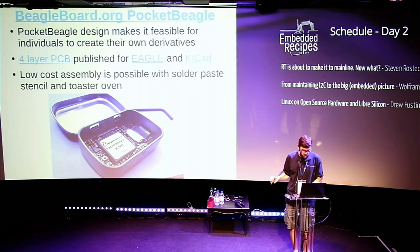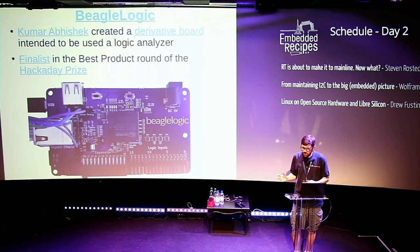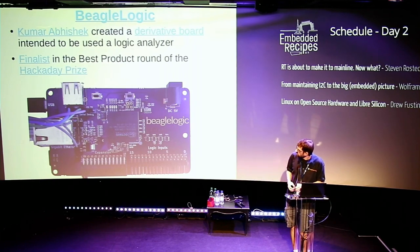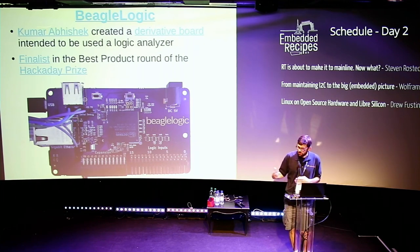One example of taking the design further: Kumar Abhishek took the Pocket BeagleBone design and wanted to make a logic analyzer. He created the BeagleLogic — a 14-channel, 100-megasample logic analyzer based on the Pocket Beagle — but he added the I/O he needed: gigabit ethernet, USB, and five-volt power. That's a cool example of taking the design and modifying it for his use case.